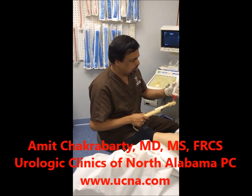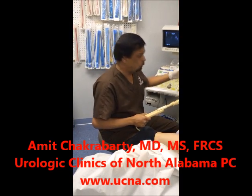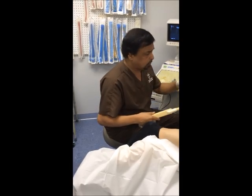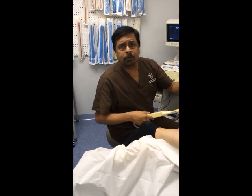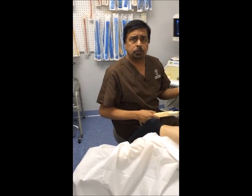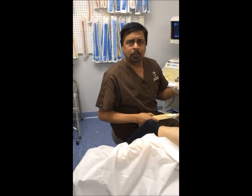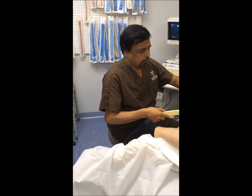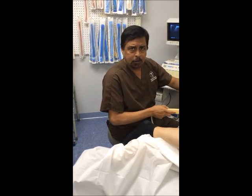We are trying to do a prostate microwave therapy with urologics called cool thermotherapy. I do this for people who have a larger prostate size without any median lobes, and where the prostate is pretty regular.